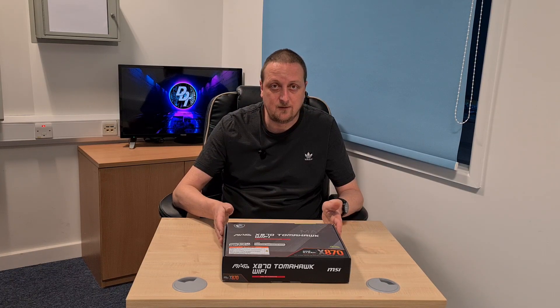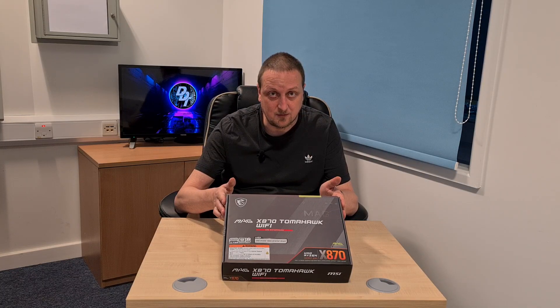Hello and welcome to another episode of Dundun Tech. Today we've got an unboxing for you because I'm treating myself — I'm being Santa Claus to myself. I've worked about 500 hours overtime this year and now is the time to splash some of that cash. So I'm upgrading to AM5, and to do that I've gone with the MSI MAG Tomahawk X870 motherboard.